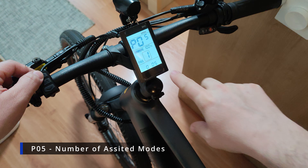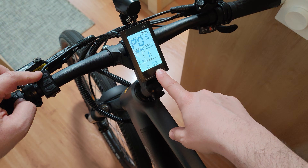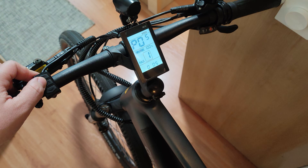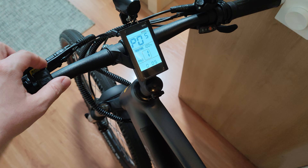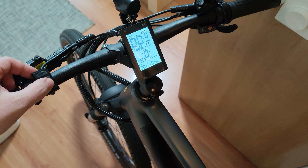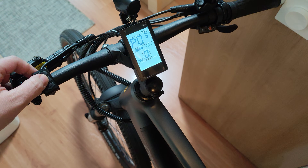On P05 you get the assisted modes and how many levels you want. On this bike you can have three, five, or nine levels. With the up and down keys you can also choose whether you want a zero mode or not. Zero mode means the motor is disabled and you can pedal with no power assist. You can enable or disable that non-assisted mode and have five, nine, or three working modes as you wish.